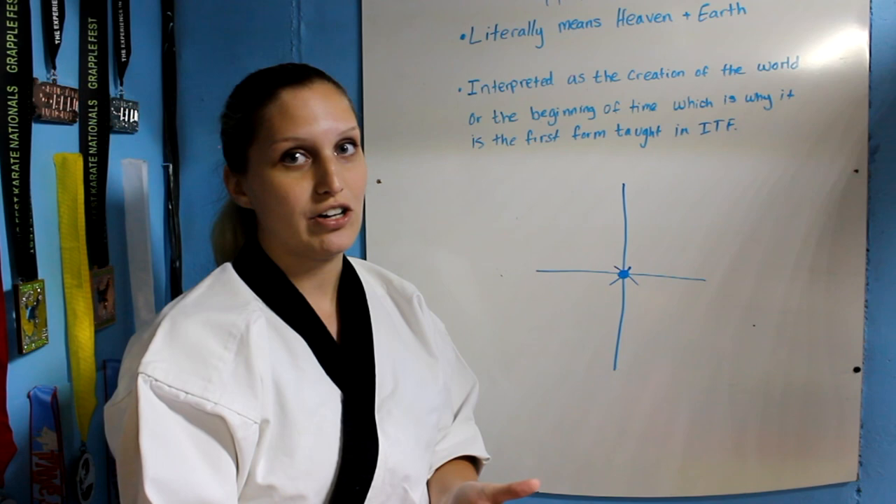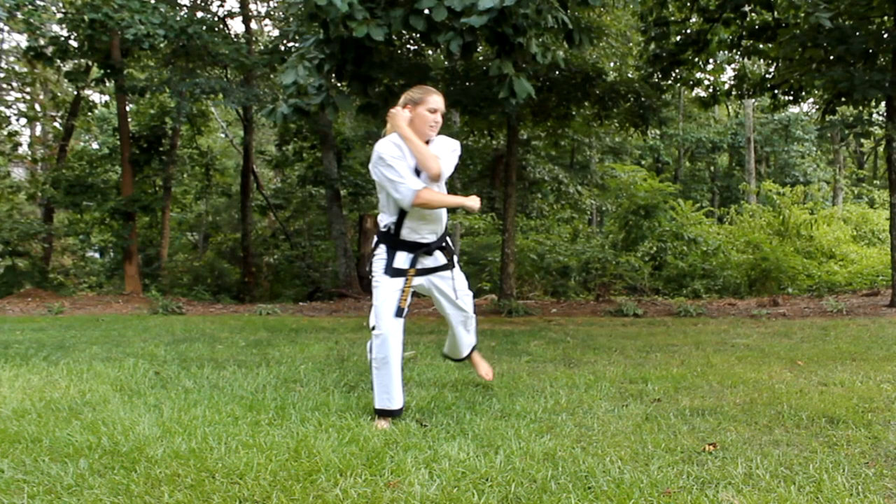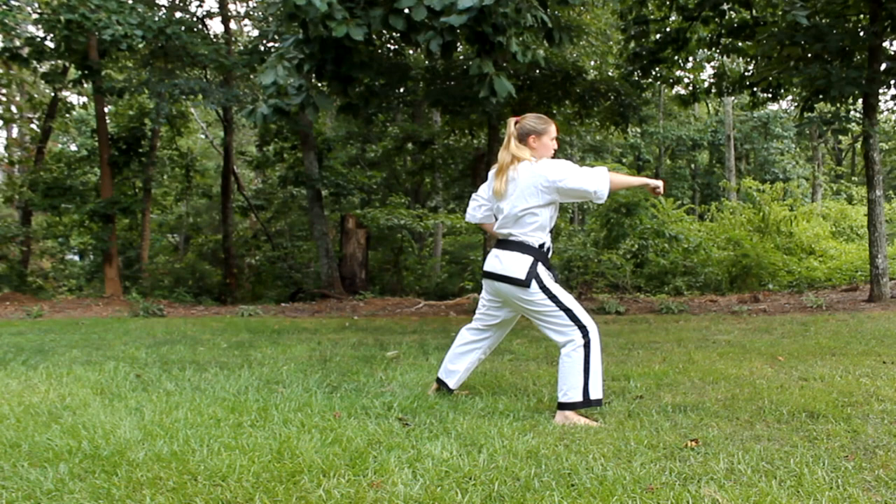I'm going to take you guys step by step through the form. Chunji — you're going to start in Chunbi. You're going to move your left foot first into a front stance, do your low block, and then step forward and punch. Now your front leg moves again. Make sure you hold for your blocks. Come around, low block, step forward, punch.